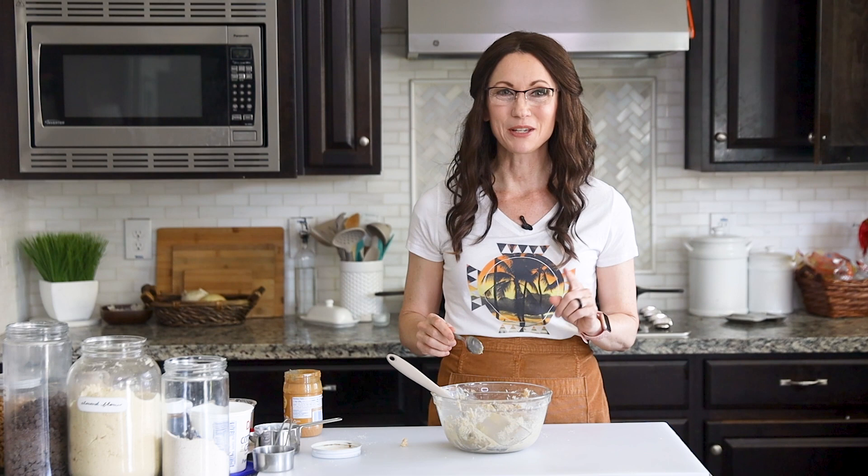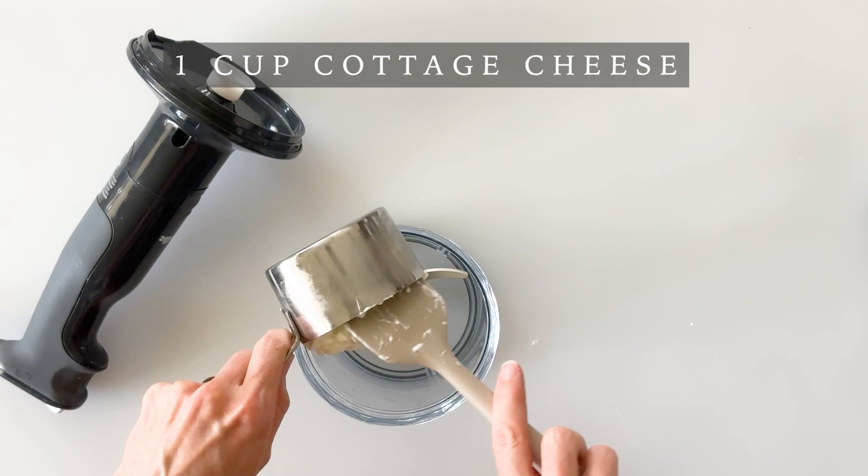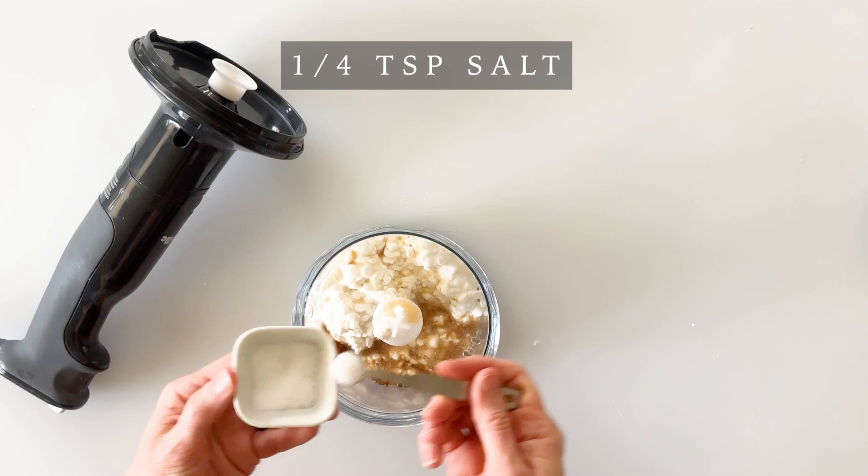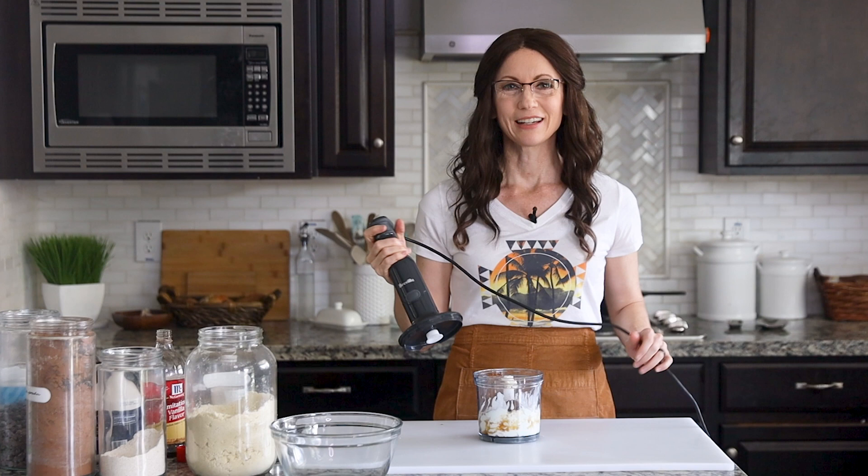To make my double chocolate chip cottage cheese cookie dough, we're going to start with one cup of cottage cheese, three tablespoons of maple syrup, one teaspoon of vanilla extract, one teaspoon of apple cider vinegar, a quarter teaspoon of almond extract, a quarter teaspoon of salt, a quarter cup of almond butter, and three tablespoons of cocoa powder. Then we'll mix these together until well combined and pour it into a medium-sized mixing bowl.